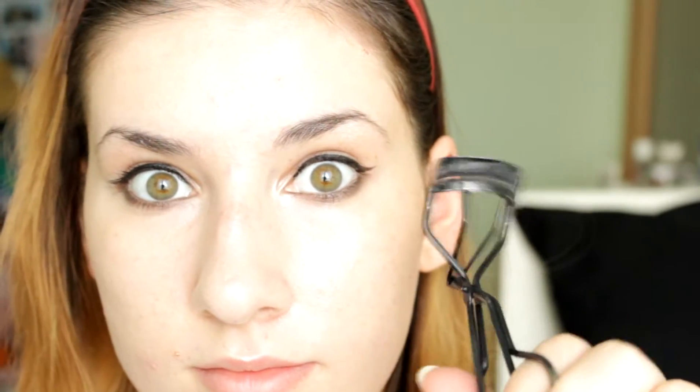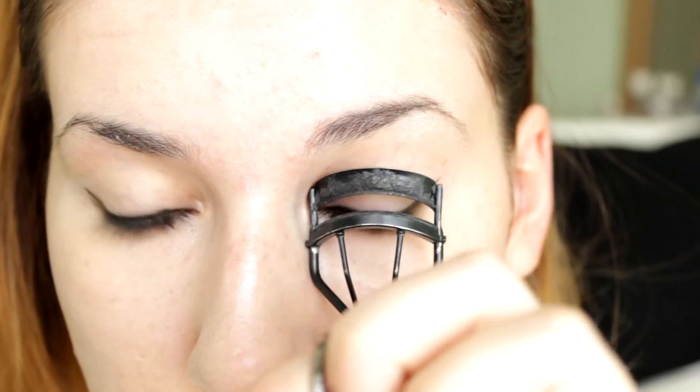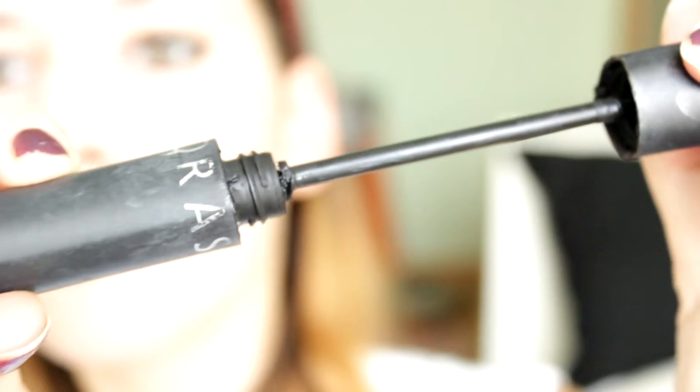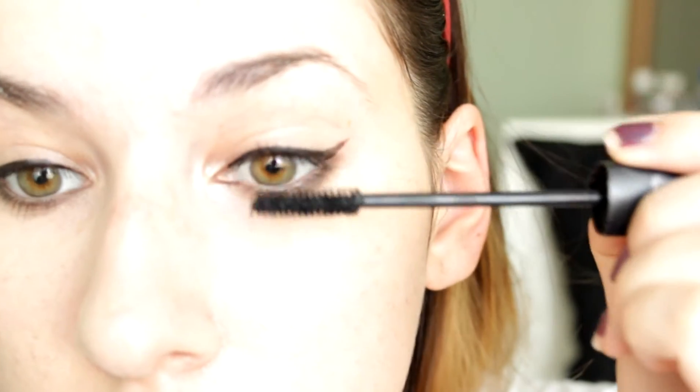Then I use an eyelash curler and curl my eyelashes. Then I use the Sephora Full Action Mascara — I really like it because the wand is really nice and long so it covers a lot of your lashes in one go.